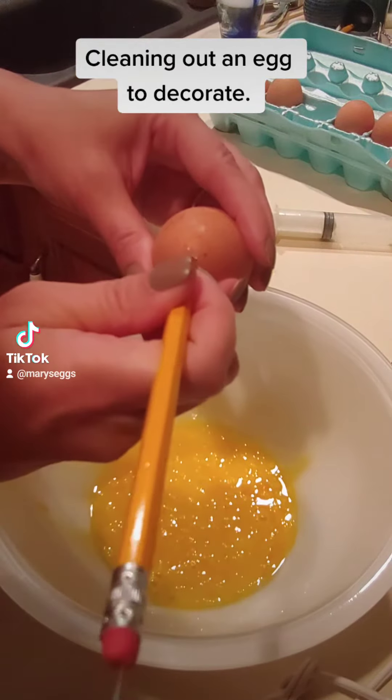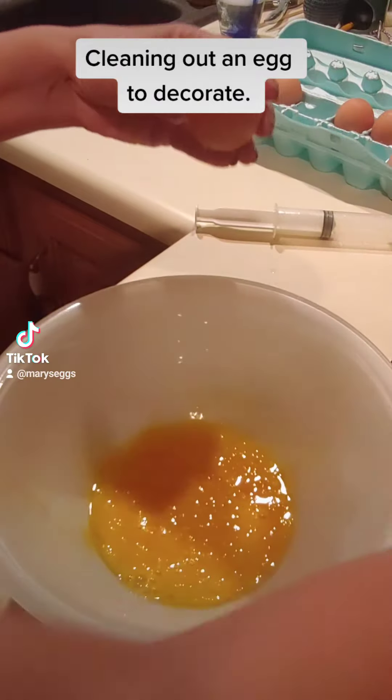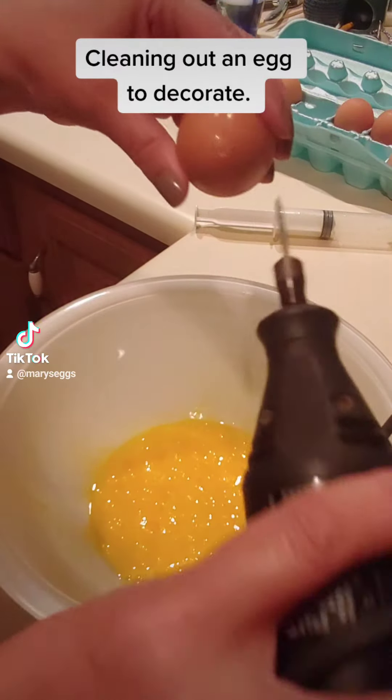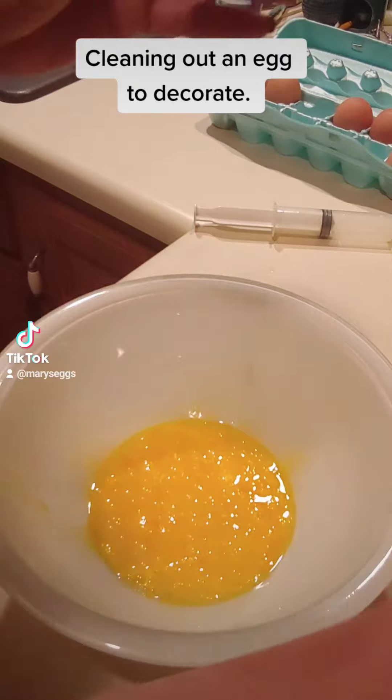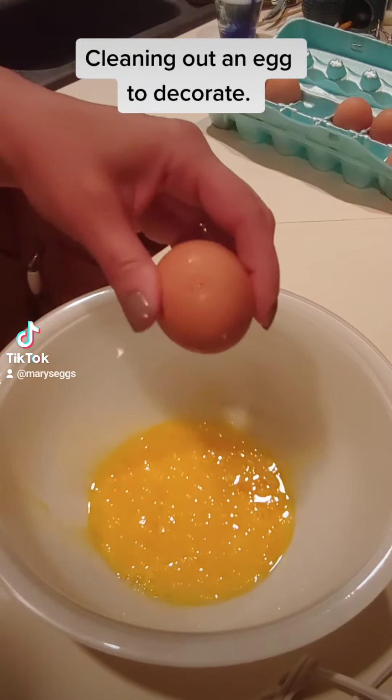So I thought I would show this real quick. I have marked my center where I think the center is. I took my Dremel and drilled one hole. So there's only one hole in this egg.